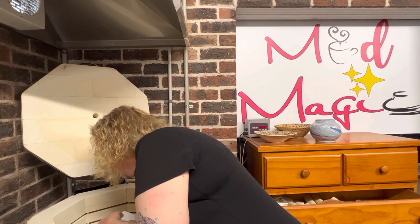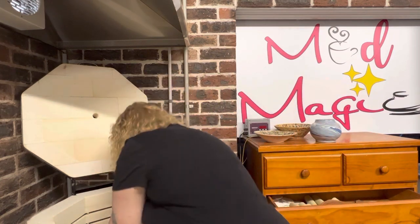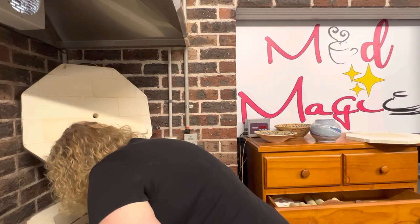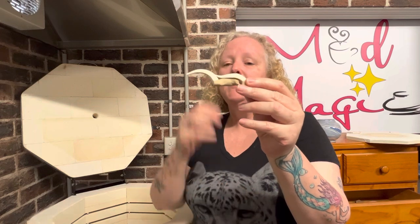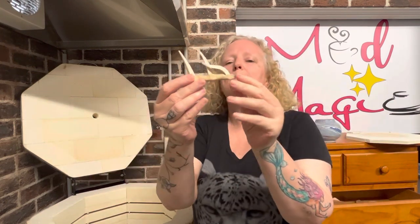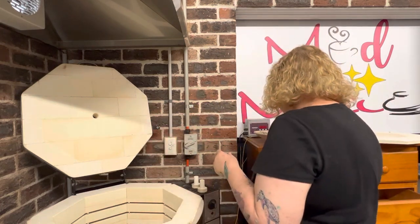Oh, the cones on this one — wow, this one's the hottest. A cone seven fell down the side. Five and six are there — that's the hottest I've ever had on any shelf. The second from the bottom shelf seems to be my hottest, which makes sense as the middle of the kiln. The others were all around five and six, just going — that same sort of temperature.